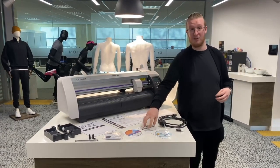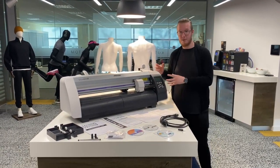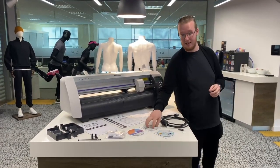We then have the operation manuals disc, which shows you how to use the machine, how to maintain the machine, how to look after it — little things like that. So it's a really useful disc to have.